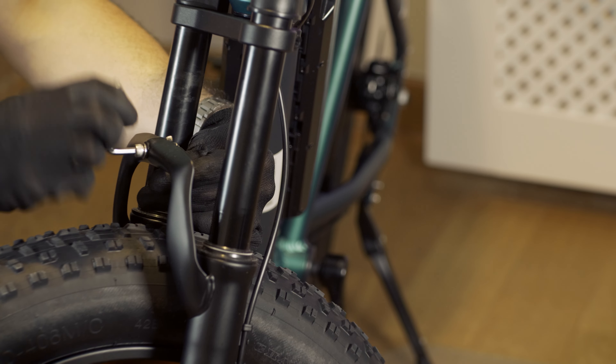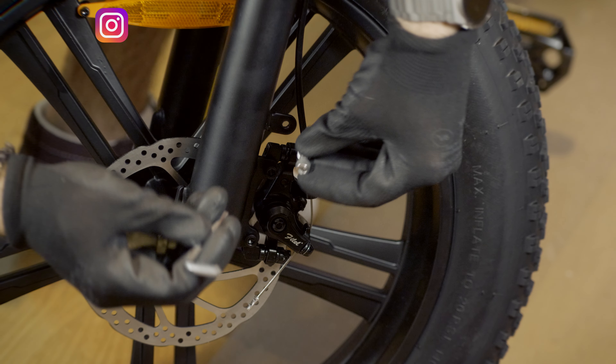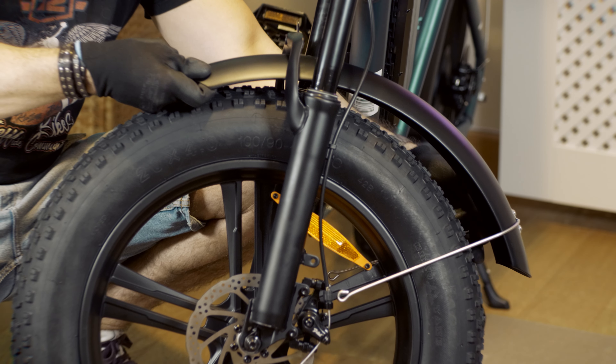Using a 5 mm hex wrench, unscrew the three screws located on the front fork. Position the mudguard in place and reinsert the screws and tighten them securely.